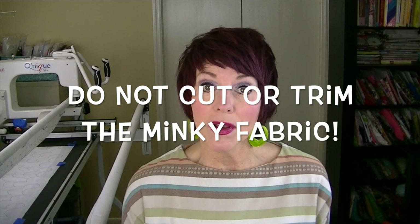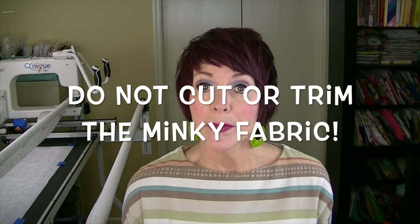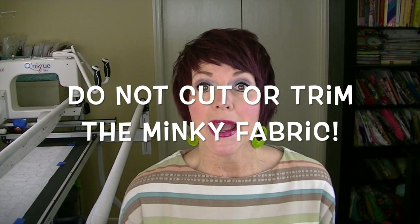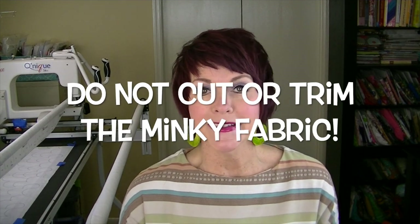Go ahead and have your one and one-third yards of minky fabric and your one yard of flannel fabric ready. Go ahead and square the sides of your flannel fabric and cut off the selvedges. If you don't know how to square fabric, there are tons of videos on YouTube showing you how to do that. Have your flannel squared and the selvedges cut off, and then let's get started.